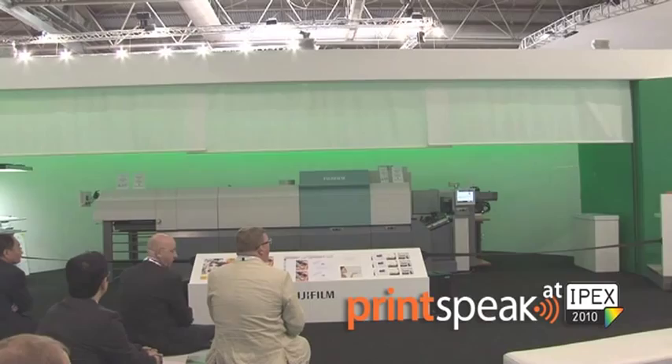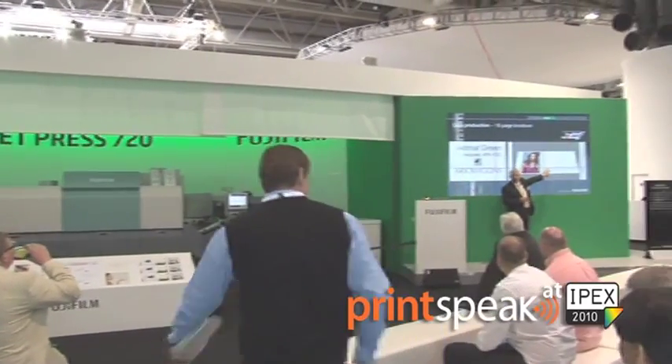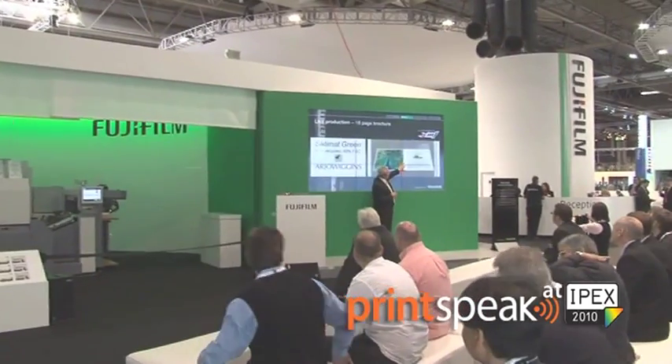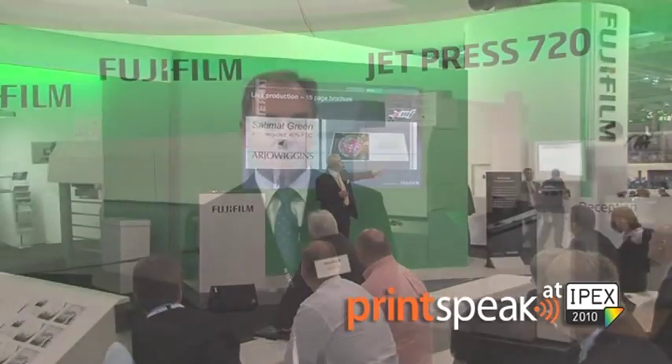We've had an unbelievable amount of activity during the show — we've probably shown the press to somewhere between five and ten thousand people. It's been a very busy show and a very successful one for Fujifilm. We hope it's also going to be very successful for the industry.